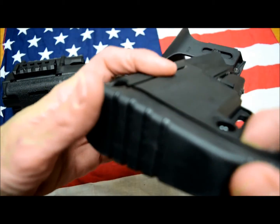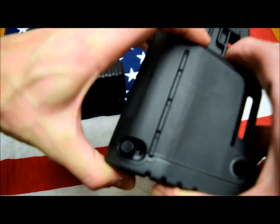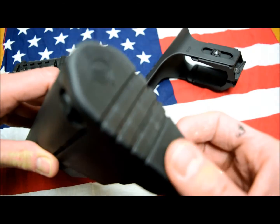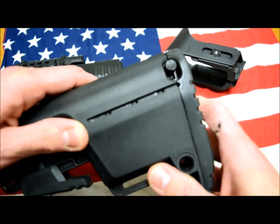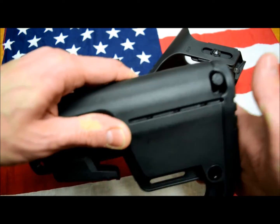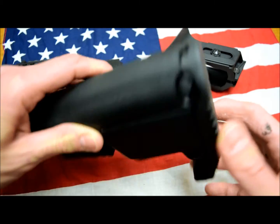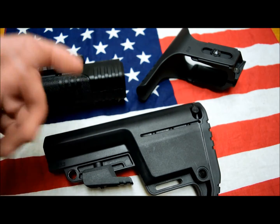You just close down the pad like this, and it has a rubber pad where you can rest your arm. It's actually very firm — it seems like it gives you a pretty good grip. It's all rubber, so it doesn't bother your shoulder.